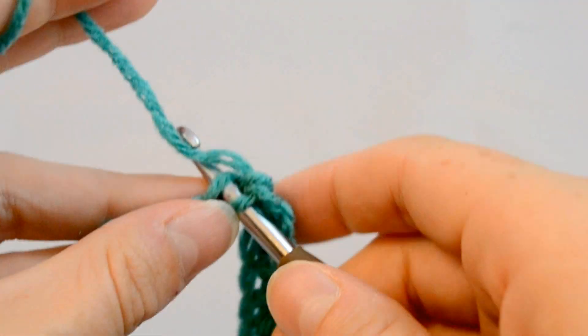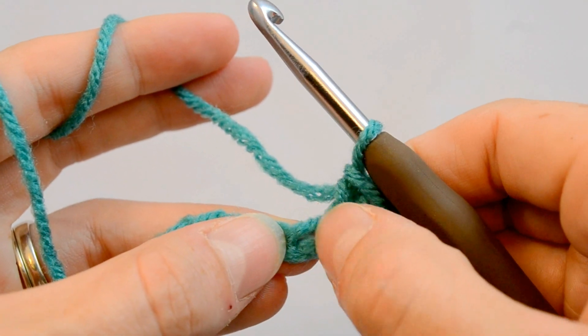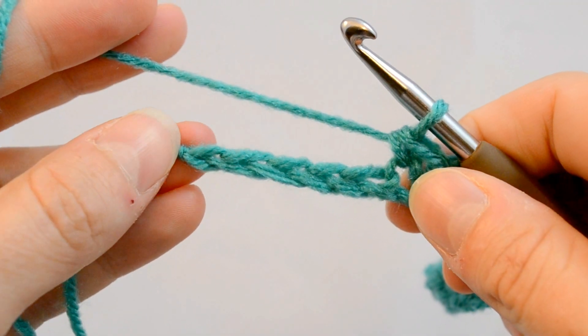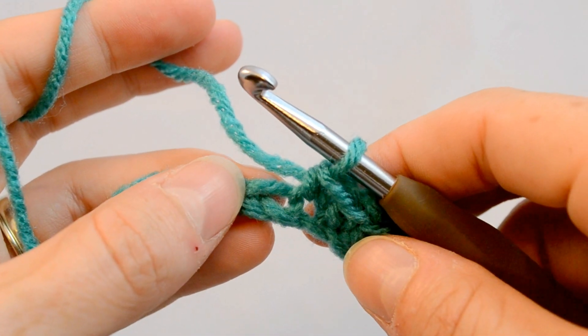So you stick your hook — see the stitch? This is our first stitch, this is what a stitch looks like, just one. It's almost like a braid when you lay it all out — the foundation chain does. So here's your first loop in the foundation chain.